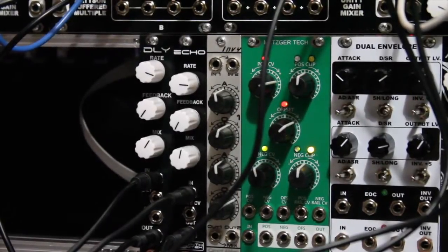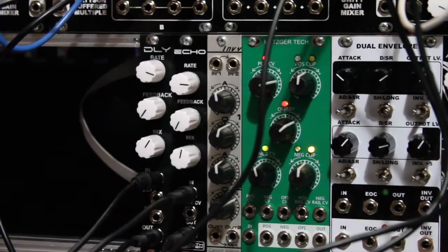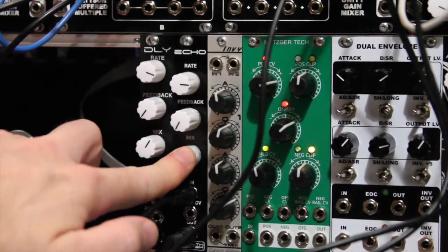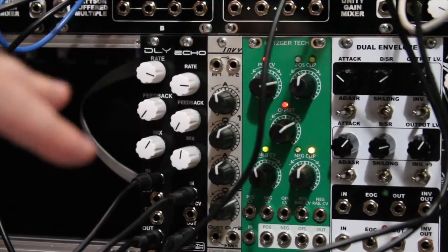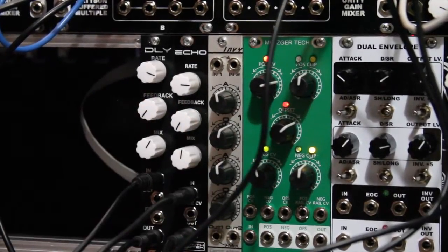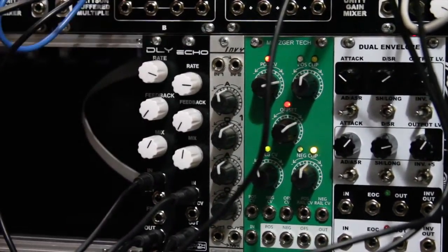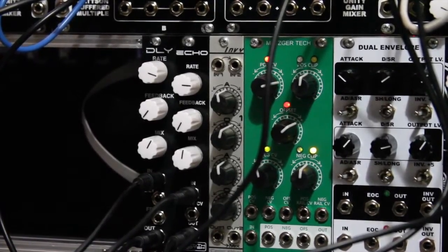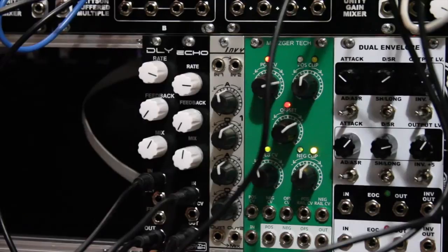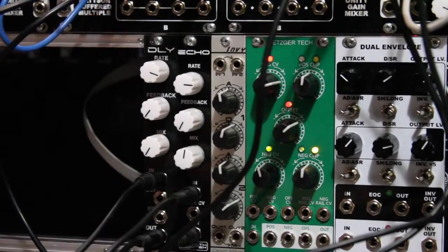Now I've adjusted the rate on both the echo and the delay so that there's a noticeable distance between the first incoming signal hit and the repeated amount. As you'll notice, both the echo and delay have zero feedback. I brought the echo to about 50% mix — the echo and the feedback work very tightly together on the echo, so you'll get more feedback inherently by turning up the mix, whereas that won't happen on the delay. Let's first hear the echo, and then the delay. We can mix between all the way dry, which is just your incoming signal, to all the way wet.